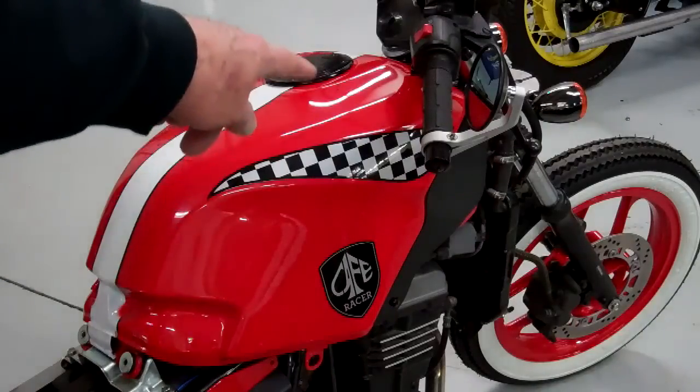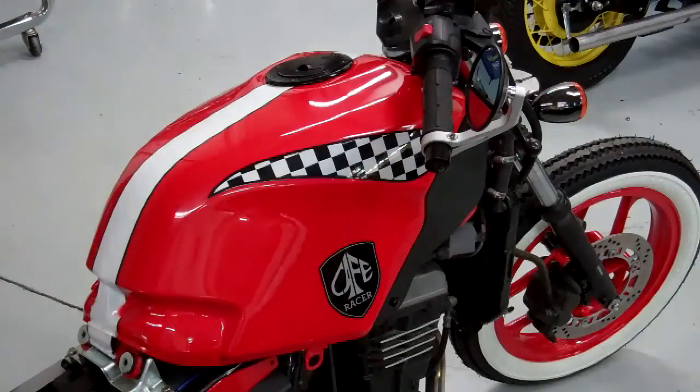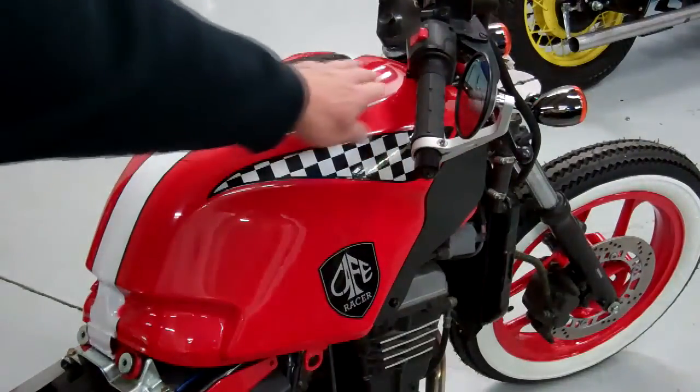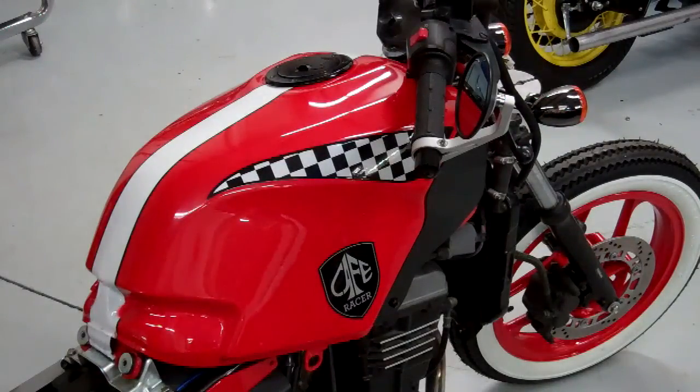You'll notice that I was really careful to get the bottom — the front of the tank — to hook into those little rubber stoppers just right. And then you can very gently turn your handlebars. Turn them both directions and make sure they don't hit the tank there. Be really careful because you don't want to ding your new paint job.